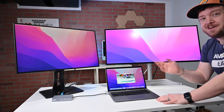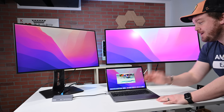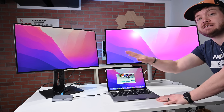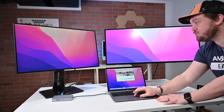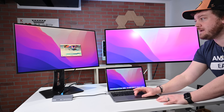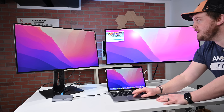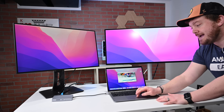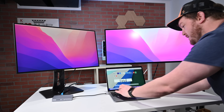So now I'm running three displays on this M1 processor. This is extended at the moment, which means I can have different things on all these displays. I can drag windows around — my Mac display is just below, so I can put things over here, or move them to the right. I can open up a Safari window and move it to one side.